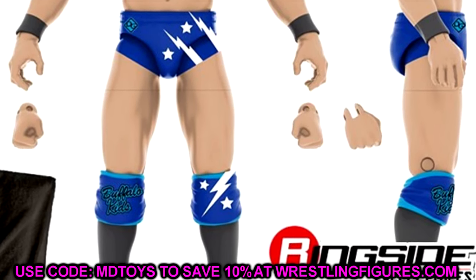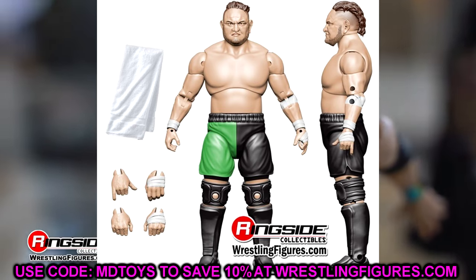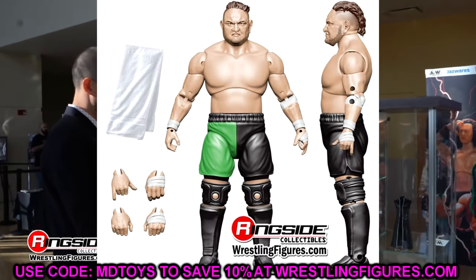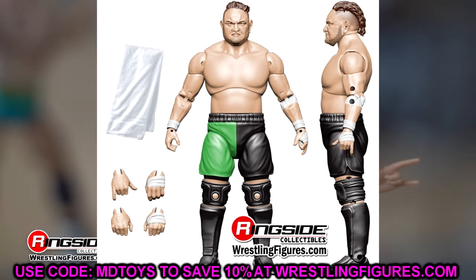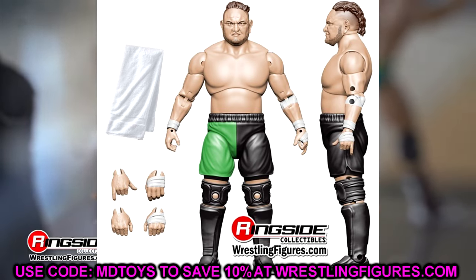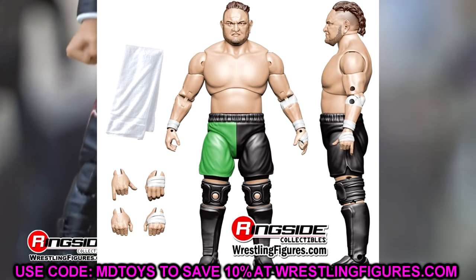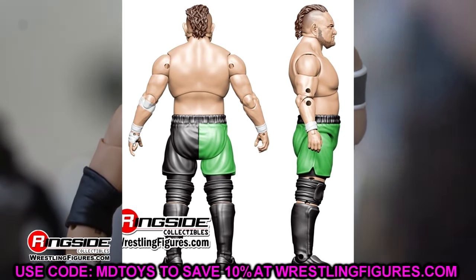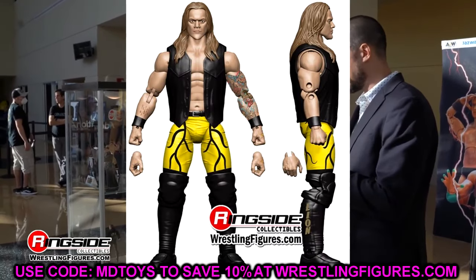We also have our former AEW champion — Samoan Joseph, or Uncle Joe — here in green and black, which is essentially a repaint of the Target exclusive in the red attire. We do have the green attire here. It looks to be the same head sculpt. He still has those baby hands, which I wish they would get rid of. We do have Samoan Joseph in the green — the Elite 56 equivalent from Mattel, essentially. But Samoa Joe's Mattel elites weren't even that good; they were very difficult to pose.